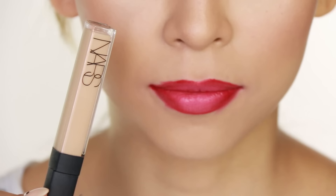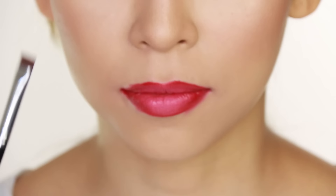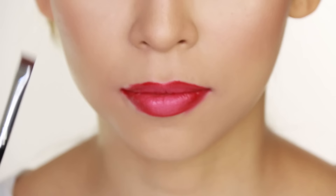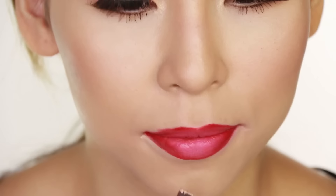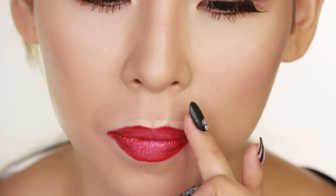So say you made a mistake and a little boo-boo whilst you're applying your lipstick — don't worry because we can clean that up. I'm just going to grab a bit of concealer, then I'm going to use a flat definer brush, this one is from Sigma, and I'm just going to grab a bit of concealer and just underline and cover where I made the boo-boo. You can even do this trick all around your lip to really define your lip and make it really sharp and nice.